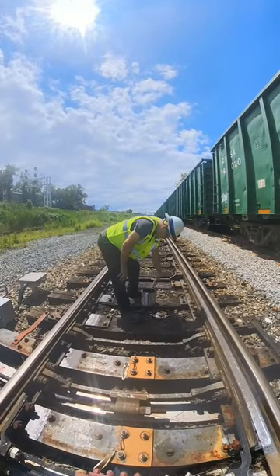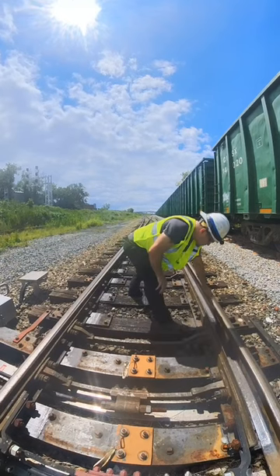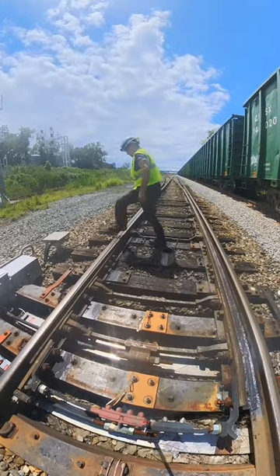Here we go guys. Here's a switch test on an M23. We start out by slathering up those rails with graphite, getting it all over all the running edges of the plates and the rails.